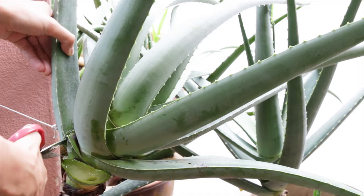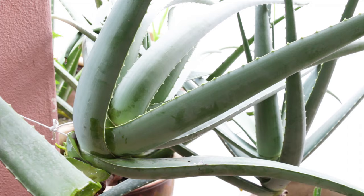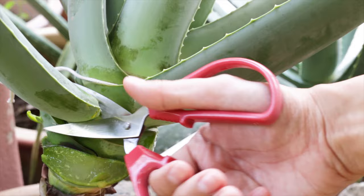Firstly, harvest the aloe vera leaves from the bottom of the plant with a knife or a pair of scissors. Once we cut off the leaves from the plant, we'll notice a yellowy sap called aloe latex starting to drip out. This is the part of the plant that we don't want and needs to be removed completely.